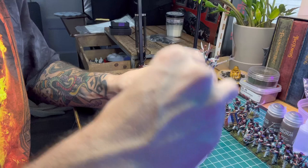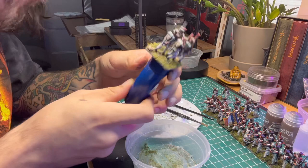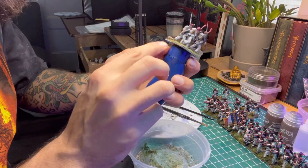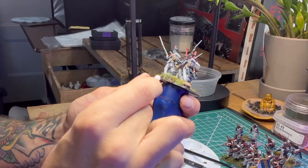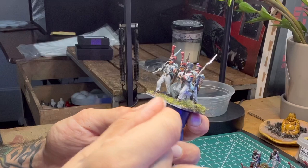Knock off the excess and check out your work. Maybe tighten the edges up if that bothers you, or grab a white Q-tip and hit the edges. This may be strange music for Napoleonics, but it sounds dope so I'm going to use it.